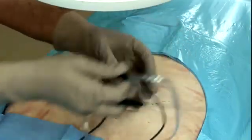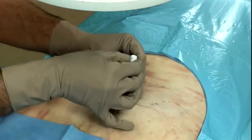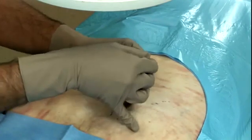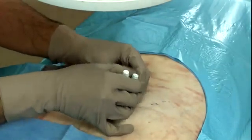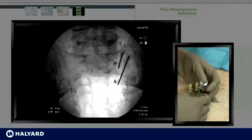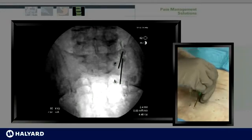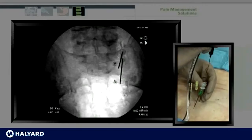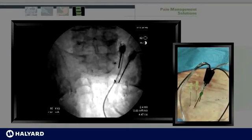Once the lesion is completed, the probes are once again removed, the stylets are replaced, and the needles are retracted to the subcutaneous tissues. At this point, the needles are redirected in a caudad direction to the 5:30 lesion. It's important to maintain a safe distance from the neuroforamina at all times. Once positioning is confirmed, the stylets are removed, the probes are placed after an injection of anesthetic mixture. A lateral view can be undertaken to ensure appropriate placement. Once placement is confirmed, the last two lesions can be conducted, making use of the multi-cooled RF module to conduct multiple lesions at one time.